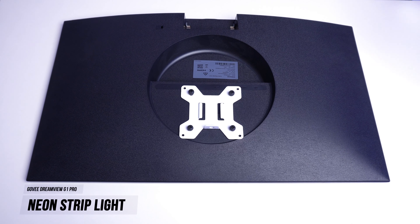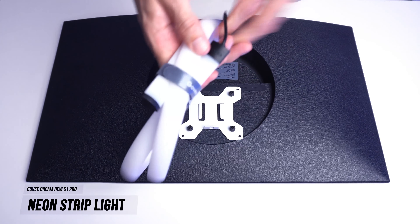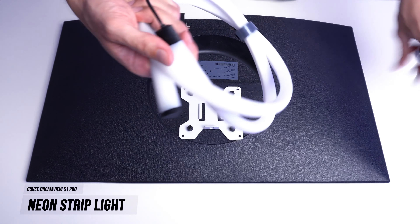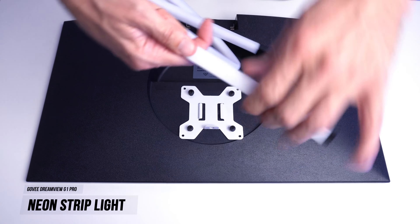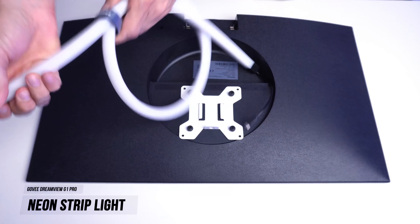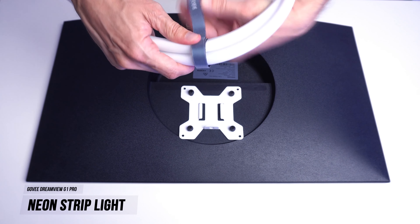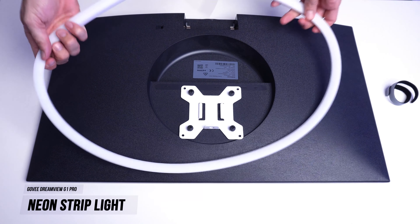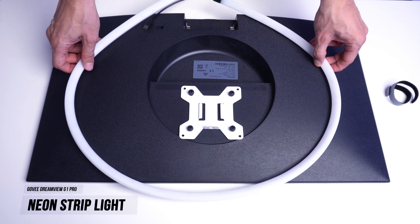The second step is mounting the lighting rope on the back of your monitor. I'm a big fan of this product as they have wrapped the LED strips in a soft diffusion rubber that is super flexible. You do lose a little brightness with this option, but it does a much better job at diffusing and spreading the light behind your monitor rather than traditional naked LED strips.